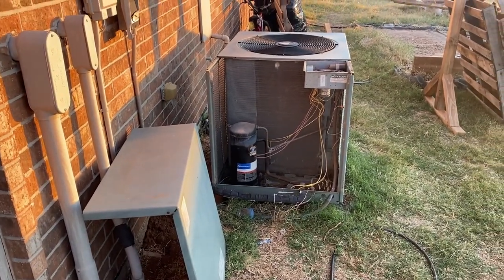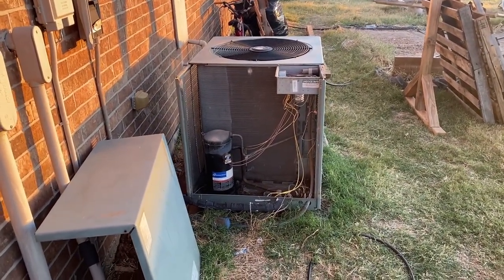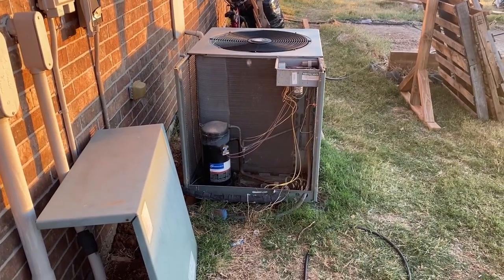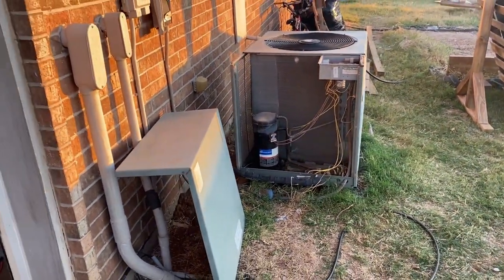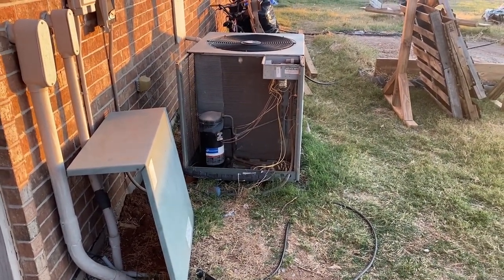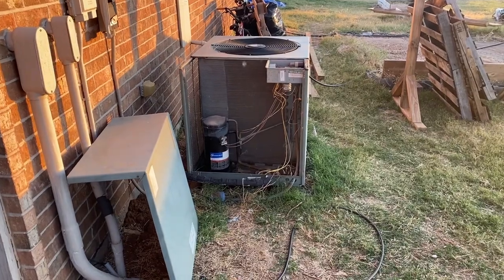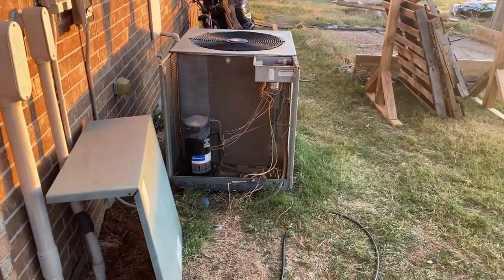I got my AC unit, had AC problems, and I'll tell you the troubleshooting that I did. This is your thermostat on the wall — it's working perfectly fine. It powers up, you got power, but no matter what you set the AC on, you're not getting any cold air.